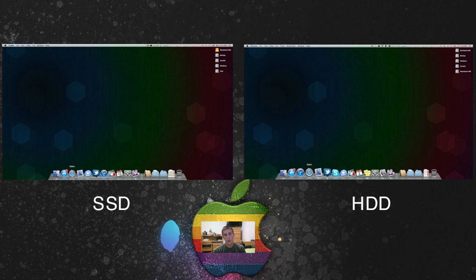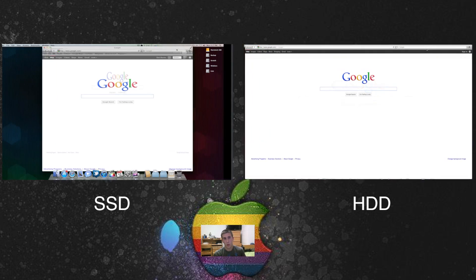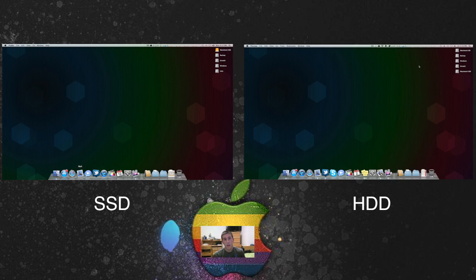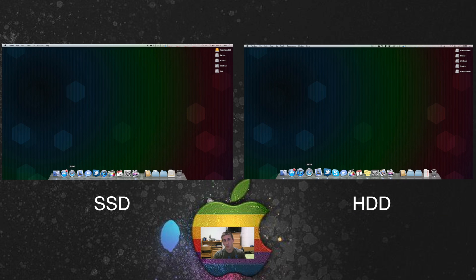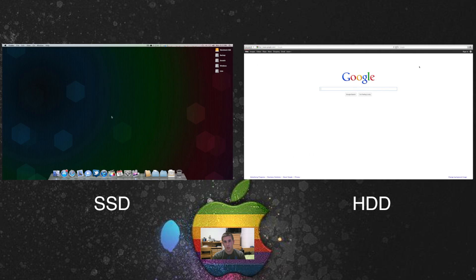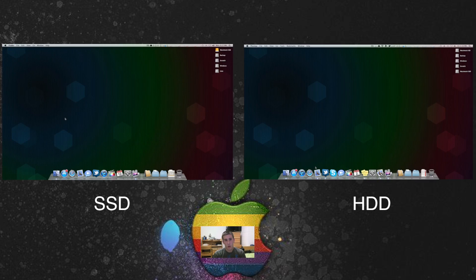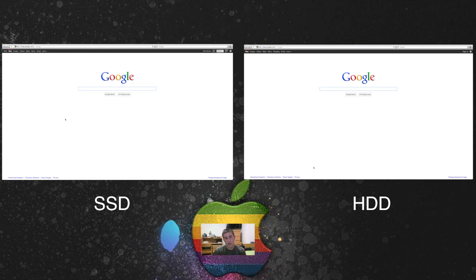If you have two Core 2 Duos in MacBooks, one with a solid state and one with a regular hard drive, it is possible that you would see pages rendering faster within Safari. For this video, all I did was a simple browser opening test. As you can see, the solid state drive is just snappier. I also quit the application, full-screened it, then opened it again so you could see the difference opening into full screen. With basic things like web browsing, you will notice a small enhancement in speed, but little things like that don't use the solid state drive's full potential.